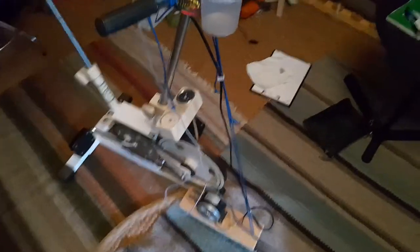Last winter I powered all of my five USB devices — which is all of my electronics — with this muscle power plant. So this is the muscle power plant.